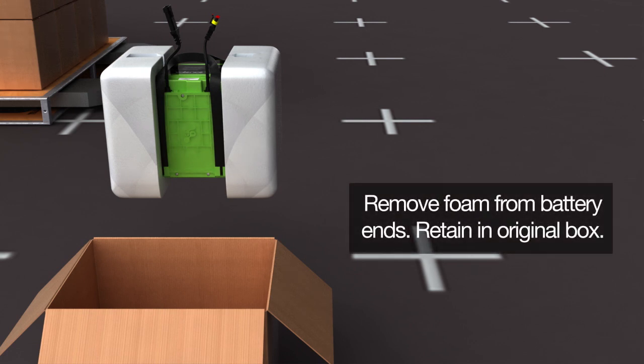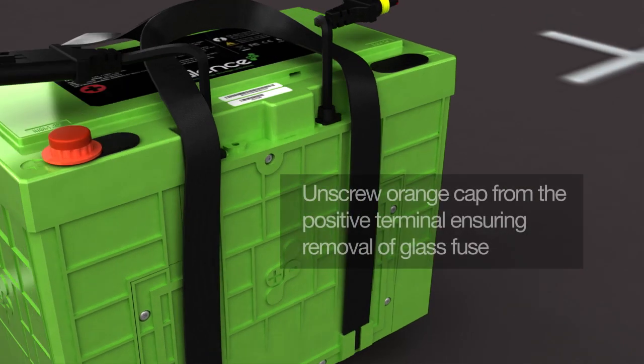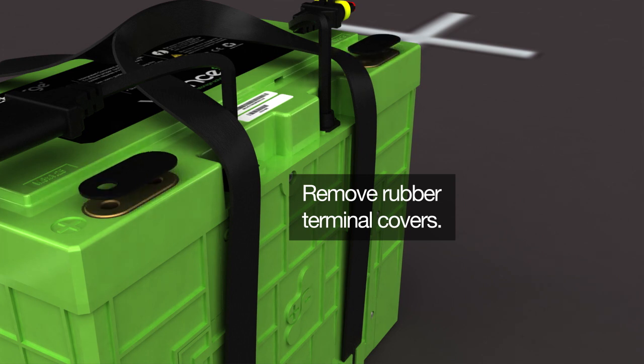Remove the packaging from the battery ends and retain it in the original box, as it may be needed at a later time. On the battery, unscrew the orange cap from the positive terminal, ensuring the removal of the glass fuse before removing the rubber terminal covers.